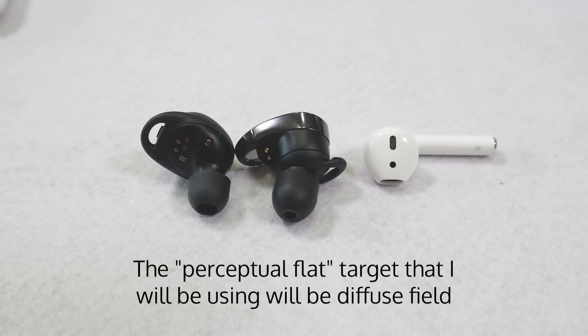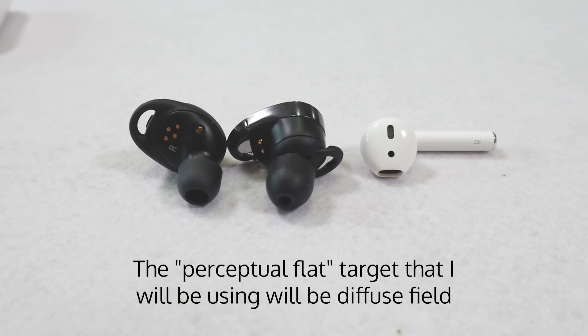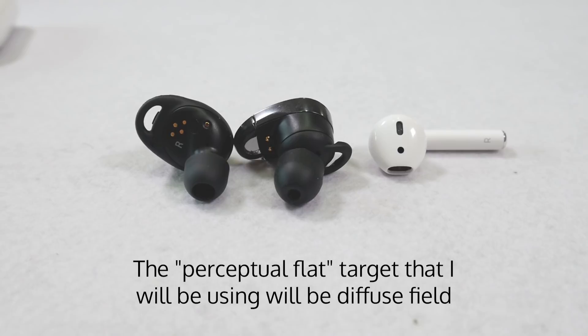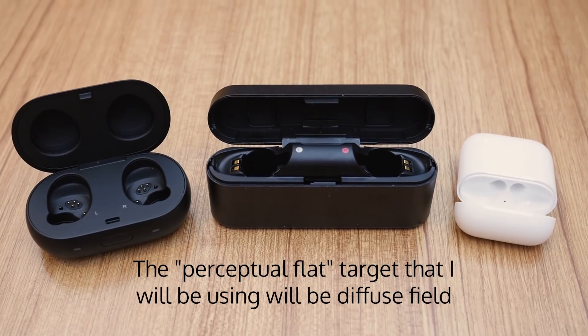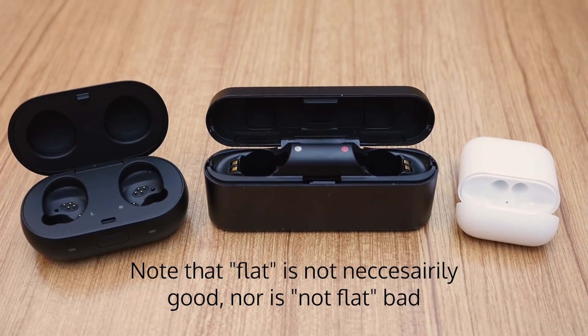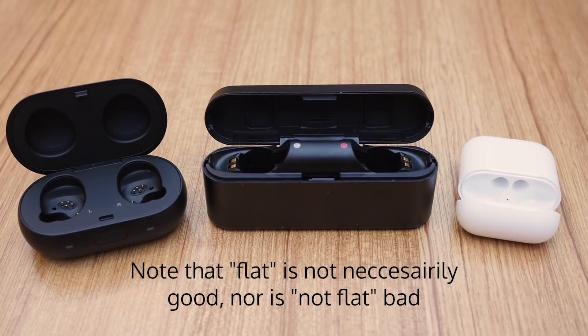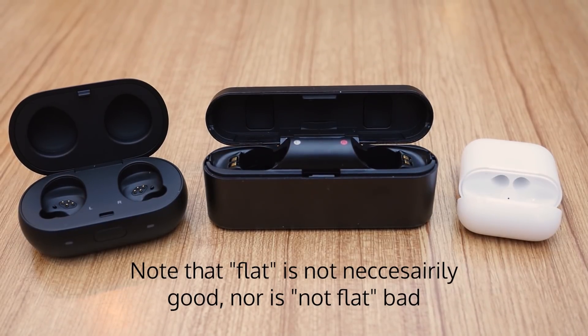Before going into sound, as always, sound is a subjective thing and perception may change due to ear shape, ear canal shape, and many other factors, so it is best that you test the earphones before buying. Also, all three earphones have above-average sound quality, and none of them had major dips or peaks in the frequency range that made them uncomfortable to listen to.